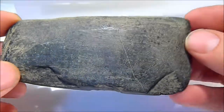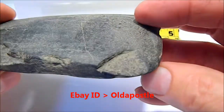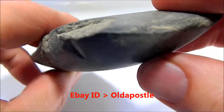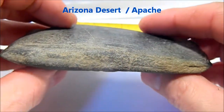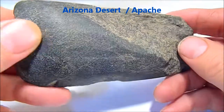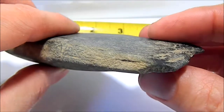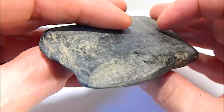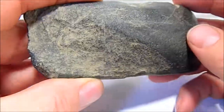Here we have a larger tomahawk native axe head. All these are found on the Arizona desert, Apache geographical area, found by a mineral collector who collects stones for his jewelry and statues and stuff that he does. It wasn't necessarily hunting for arrowheads and native Indian artifacts, but this is what he found.